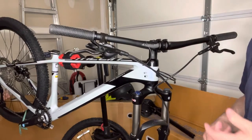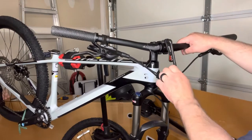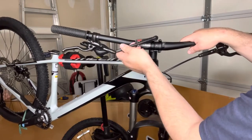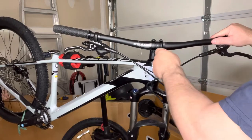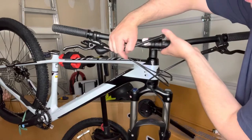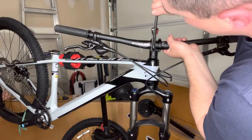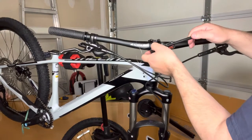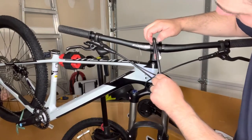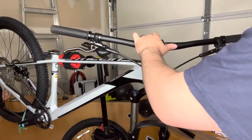The owner's manual references torque specifications in the very back. For this we're going to go five newton meters. With the little provided torque wrench, once you can see the five in relation to the bar, that signifies the actual torque specification. These are still a little loose so we need to get them more snug. Grab the end of the bar — you can see the five. Make sure you're not stripping out your bolts, so use the torque specifications as a reference.